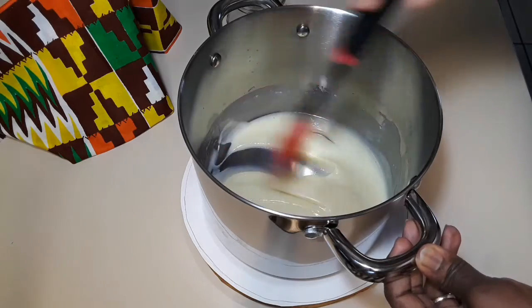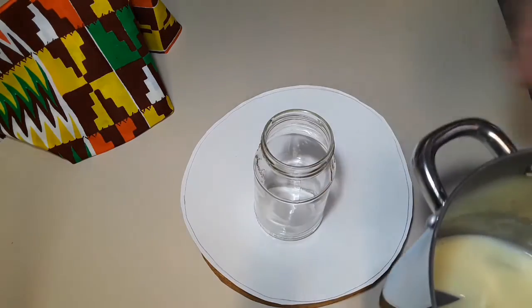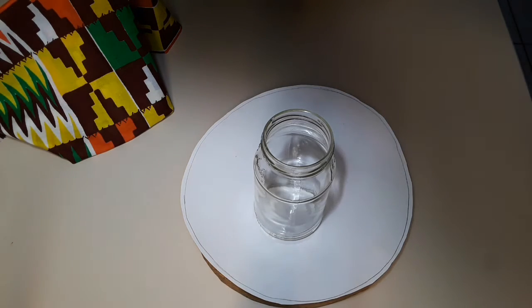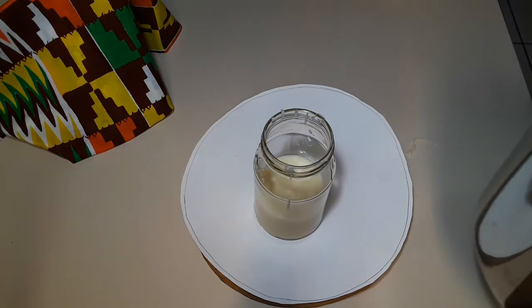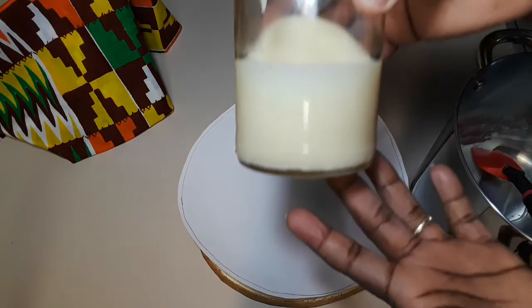Now that the milk has cooled down completely, pour it into an airtight container. I'm using an upcycled bottle — the jars that you buy from the store, don't throw the bottles away; you can use them for this purpose.